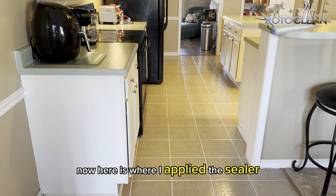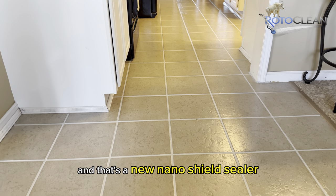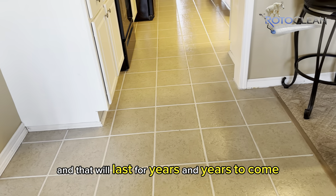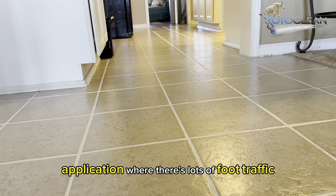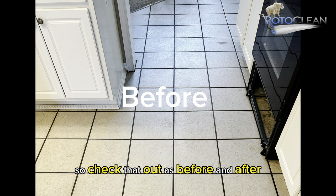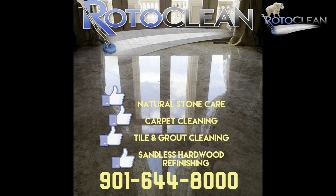Here is where I applied the sealer — that's the new nano shield sealer that makes the floor shiny, and that will last for years and years to come. We usually expect about seven years in a commercial application with lots of foot traffic, but in a home it's going to last probably forever. Check that out — before and after. Pow! Looks awesome. Give us a shout.